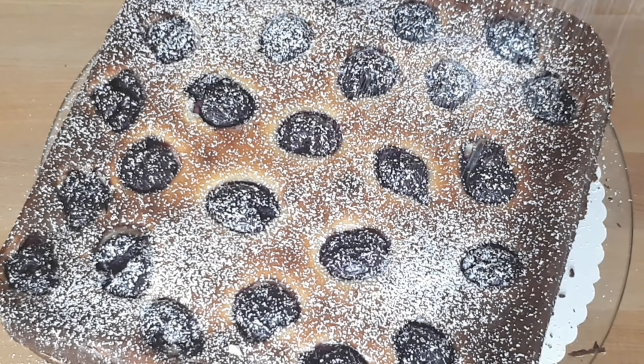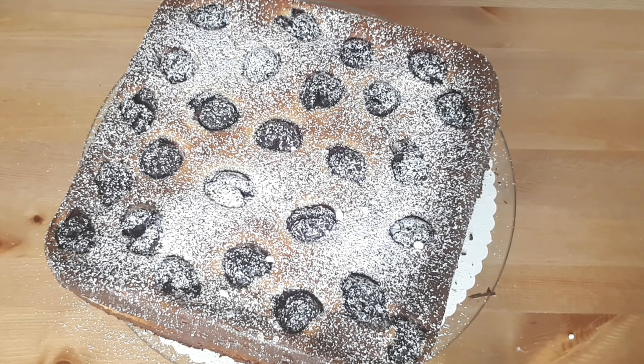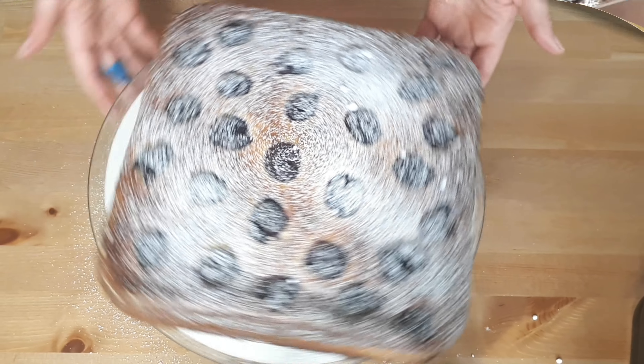I preheated my oven to 160 degrees Celsius, that's 320 degrees Fahrenheit, and the cake takes about 45 minutes to bake. Of course, you should do the toothpick test — it should come out dry.